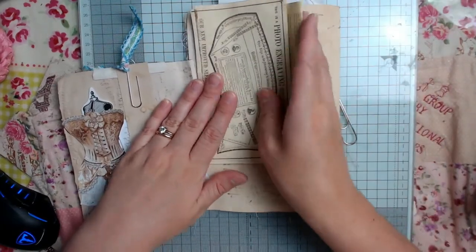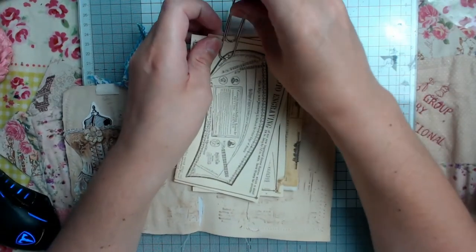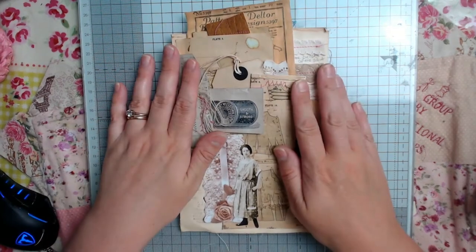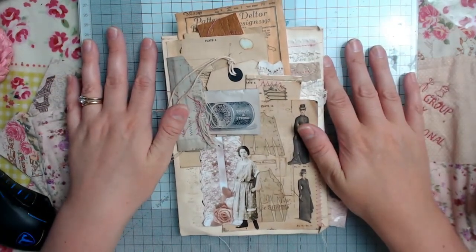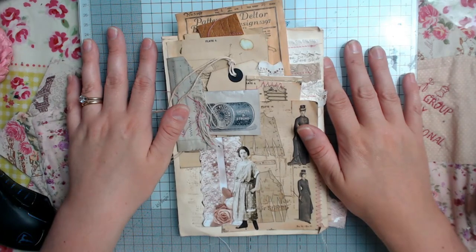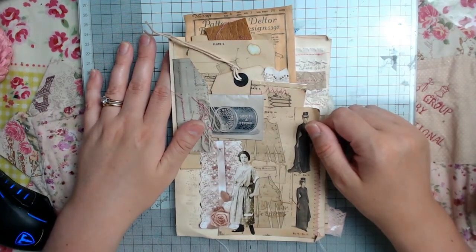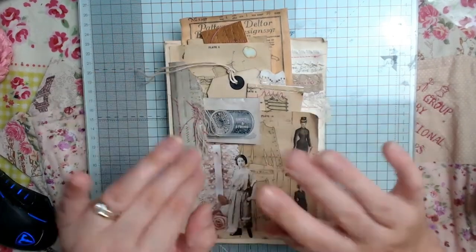So that is my vintage sewing paper pages! I really do hope Mary and maybe you love my paper pages. I had so much fun creating this — I love sewing anyway so it really came naturally to me. I really do hope you like it. Until my next video, have a lovely rest of the day wherever you are in the world. Let me know what you think in the comments underneath. Thank you very much — I will speak to you all in my next video, bye for now!